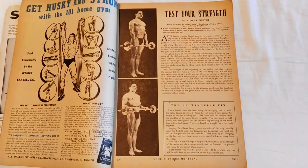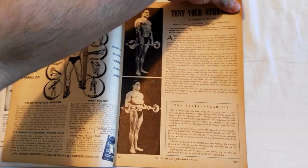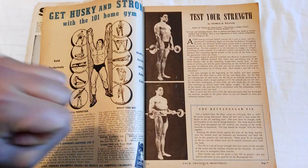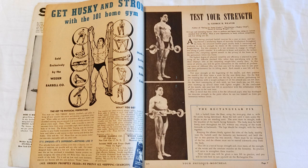The first article is 'Test Your Strength,' which asks readers to test their strength using different lifts presented in forthcoming issues of Your Physique. For this particular issue, the Rectangular Fix was the exercise — it's very similar to a strict reverse curl, starting with the barbell at the thighs and then pronated flexion up to 90 degrees, held there. I think these strength tests are really interesting and cool to try out. With every following issue, a new type of lift will be displayed.